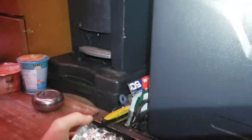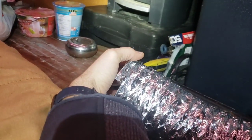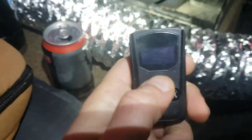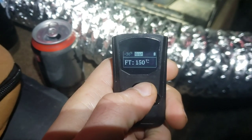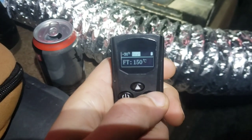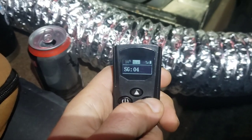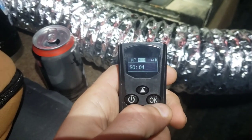It's open space right now but there are different settings, so I'll just put it on level three. It's kind of nice that you can do it remotely. The 150 Celsius reading is actually the internal temperature inside the case right now. It's set to level four, actually.